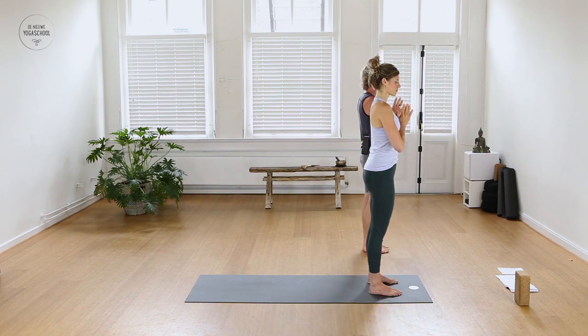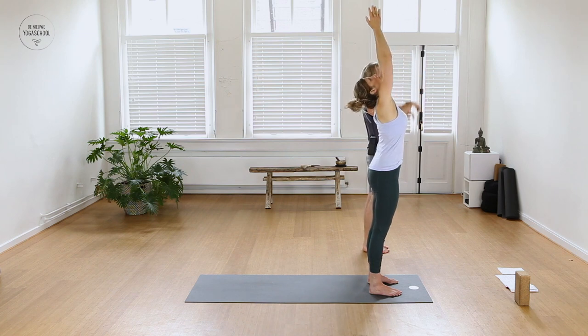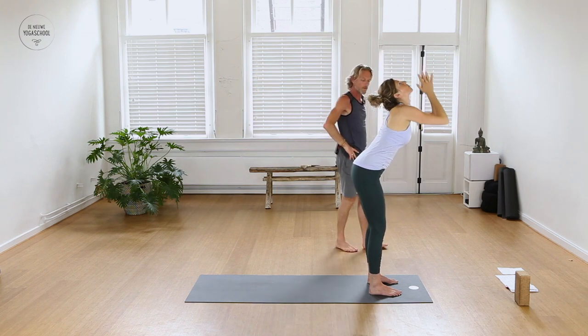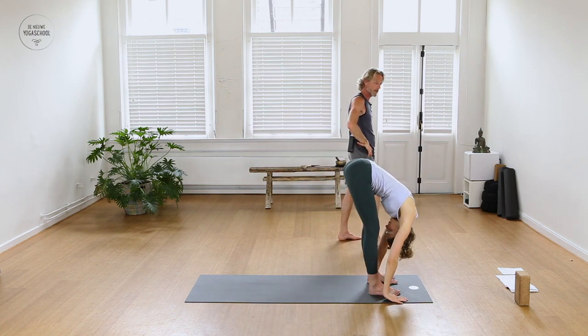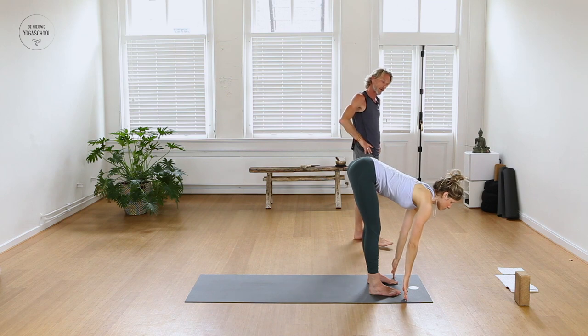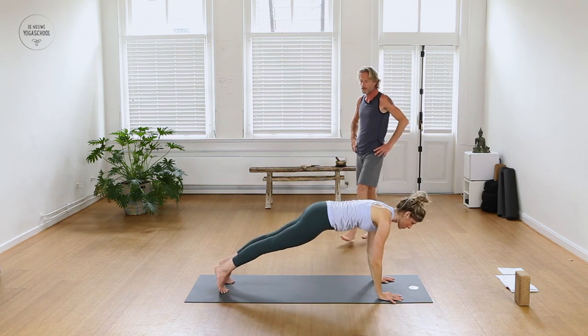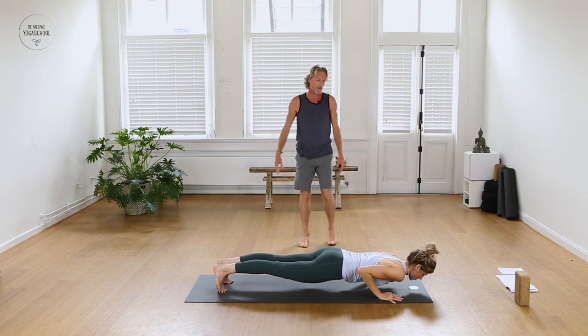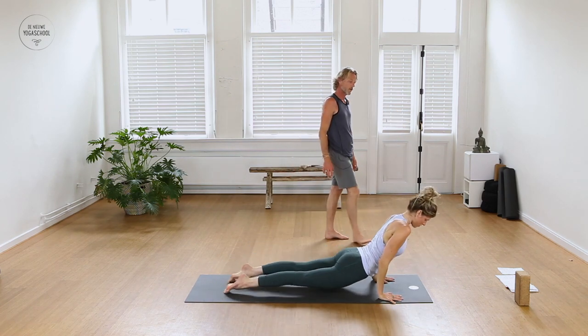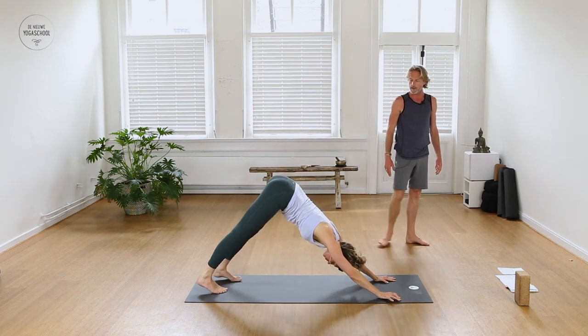On the next inhale raise the prayer up and overhead. As you exhale, fold forward and touch the floor. Slowly when you inhale, reach the crown forward, lengthen the spine. Exhale, stepping both legs back into a plank pose, then lower down through the knees or chaturanga — choose wisely. Keep the elbows in, roll the chest forward and open up dog or baby cobra. Exhale, stretching back into a downward facing dog.